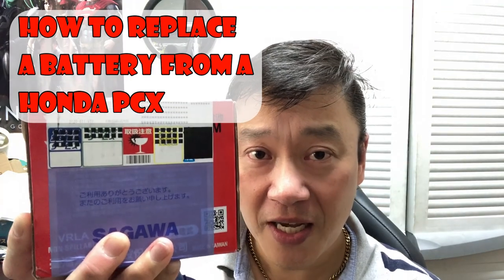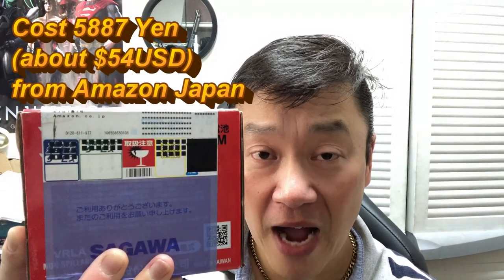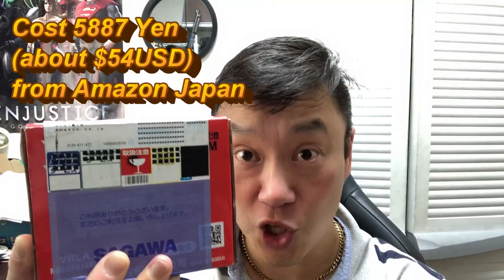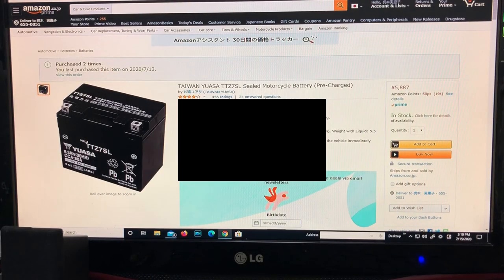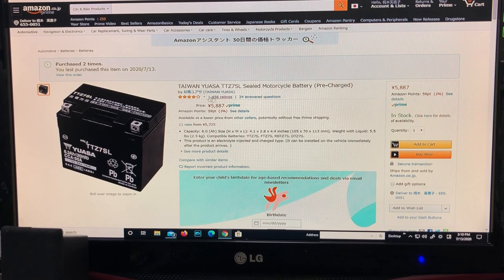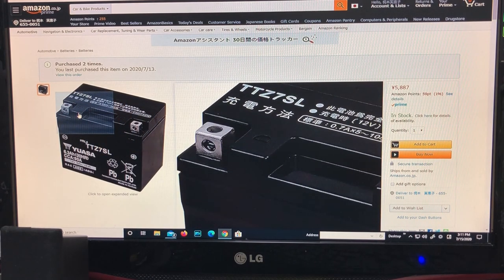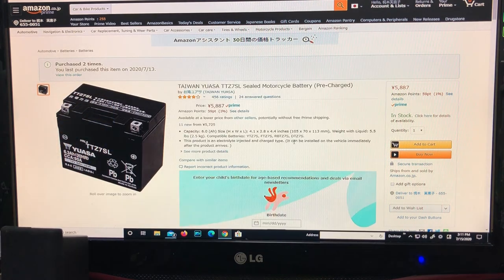Hi Rowan and welcome back, it's James. I've got a motorcycle battery for my Honda PCX. I ordered it from Amazon Japan for 5,887 yen — that's about $54 US. I ordered a Taiwan Yuasa TTZ7SL sealed motorcycle battery, precharged. I wanted to replace my battery just in case; it's been about a year and a half. Let's open it.